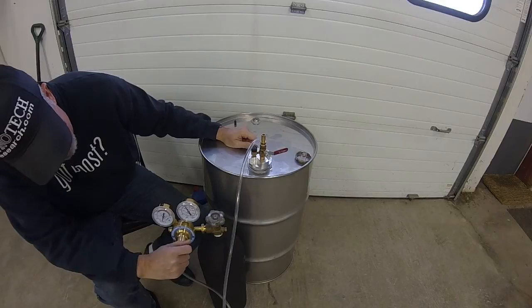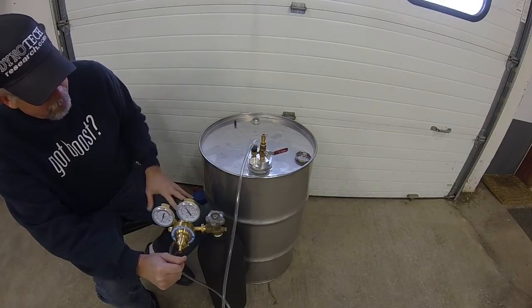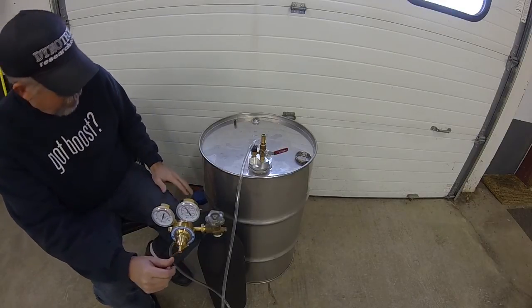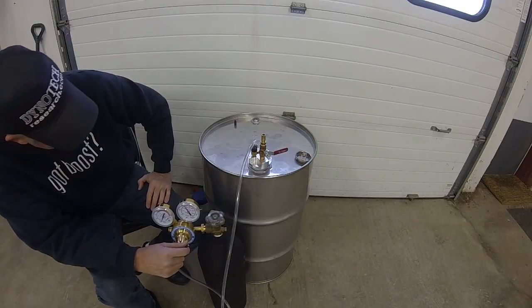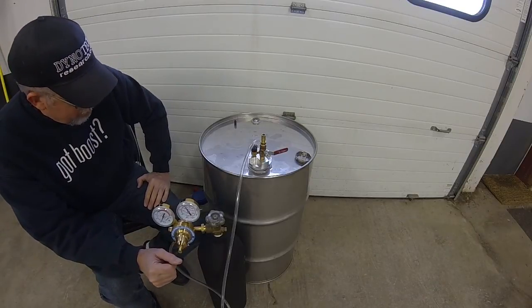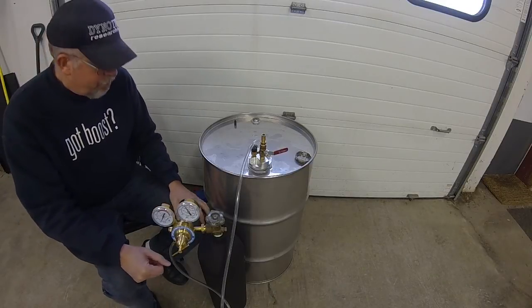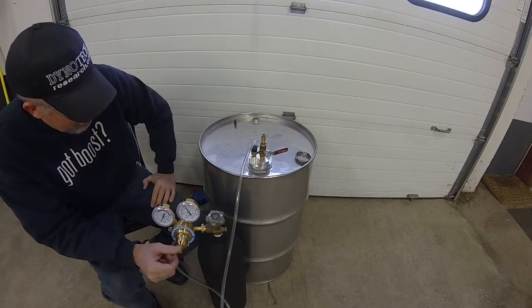It takes a few seconds. Now if the drum was full of fuel it would just take a second and it would be right up to pressure. I've got quite a lot of head space because I've only got about four gallons of racing gas in the drum right now, and it happens to be a mixture of isopentane and C16 that I've mixed up for an experiment.